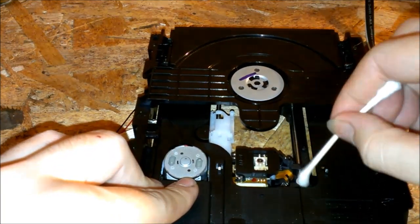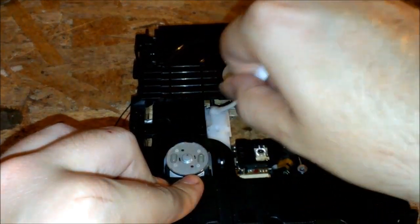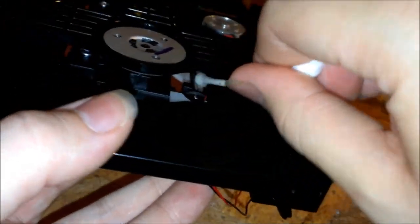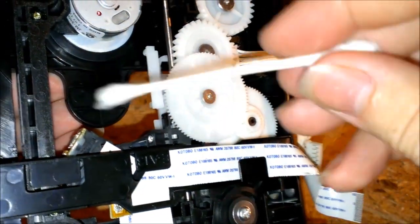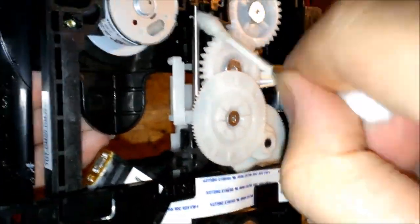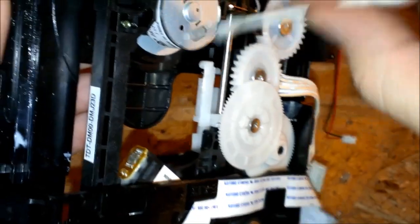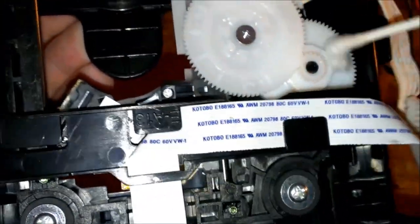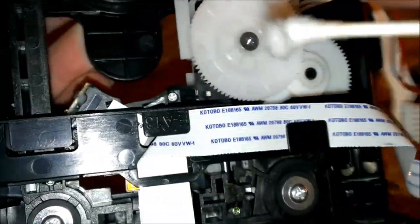And I'm just gonna clean the tracks a little bit here. I'm surprised that there's no lube anywhere on any of these gear assemblies. Usually there almost always is. And especially with Xbox 360s, the disc spins way faster and there could be a lot of dust and stuff in here that can cause a lot of problems. See, they did put grease in the tracks here for the DVD tray, but they didn't put any lube on the gear assemblies here.